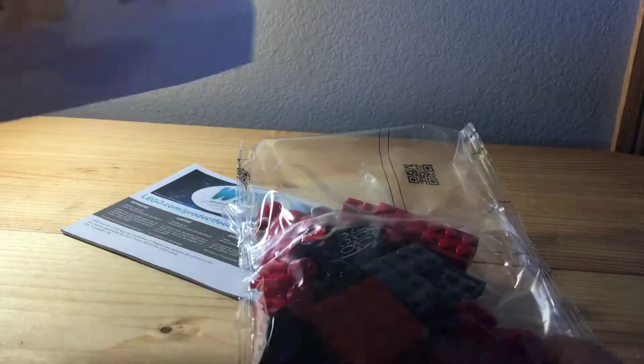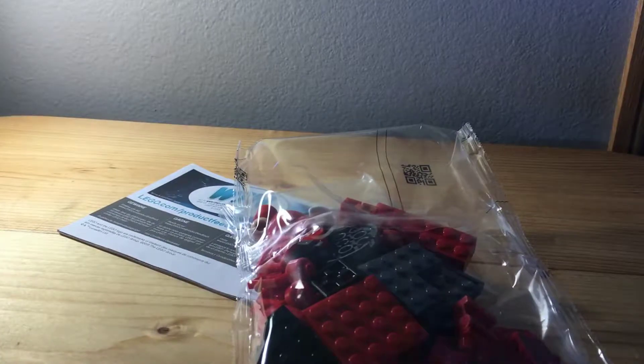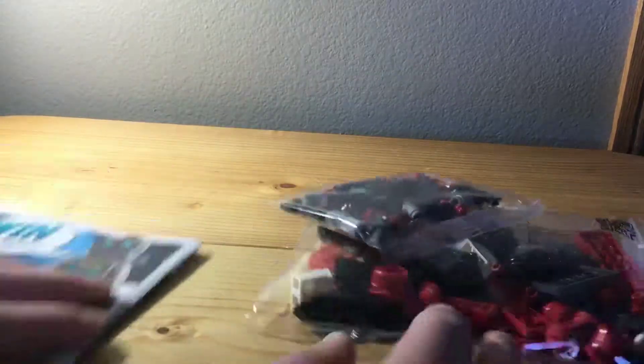Here we are — here's all the pieces and the instructions. I'm excited I have a second one of these, so let's get into it.